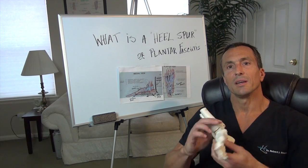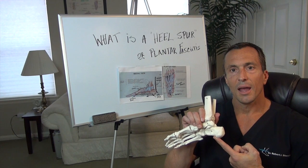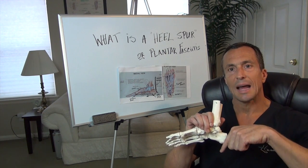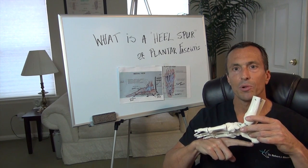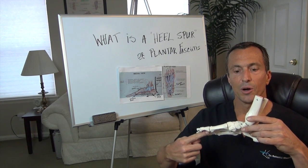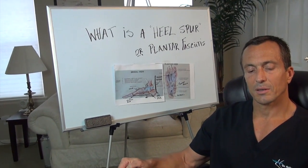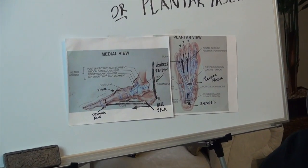Quite briefly, the heel spur is at the bottom of the heel and as we'll see in the schematic when we take a close-up, it does not grow straight downwards — it grows forward. The plantar fascial band or plantar fascial ligament is like a bowstring and the archway is the bow. So let's take a look and we will discuss what these two things are and dispel all the myths.